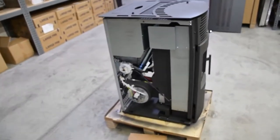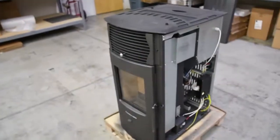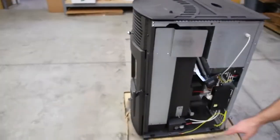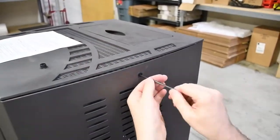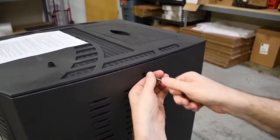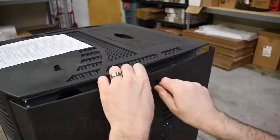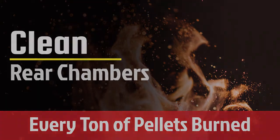On the HP50, there are a total of two clean-out access ports hidden behind the removable side panels, one on the left and one on the right. To remove these side panels, loosen the 4mm allen screw hidden behind the removable plug and then pull the panel up and off. It is important that these rear exhaust chambers are thoroughly cleaned out after every ton of pellets burned.